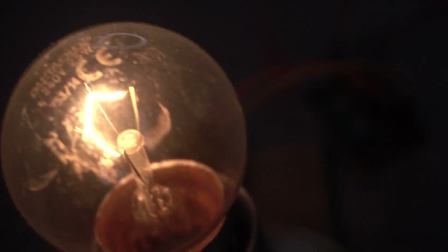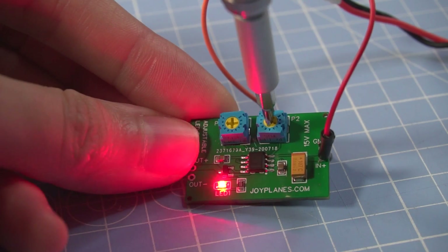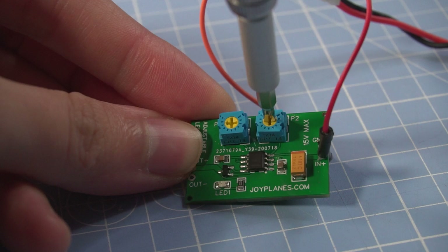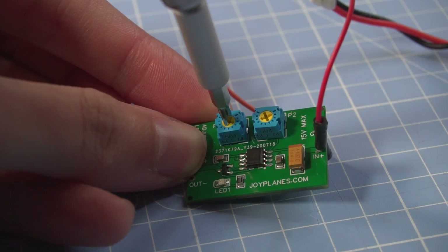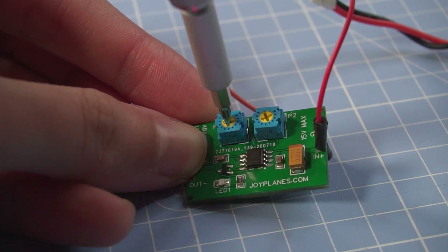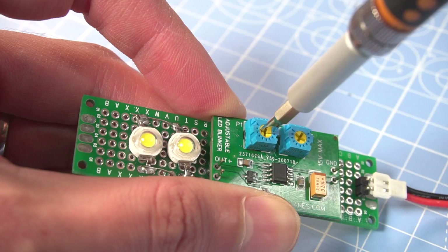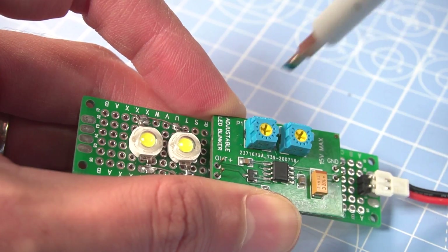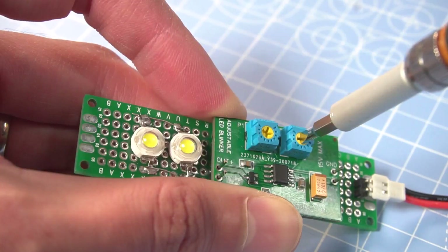How does the circuit work? It's very simple — you just move the potentiometers to the desired position and see the results in real time with the LEDs flashing. From left to right, with the first potentiometer you control how long you want the flash to last, and the second potentiometer controls how long the space between every flash is. And that's basically it.